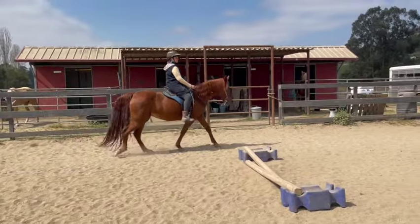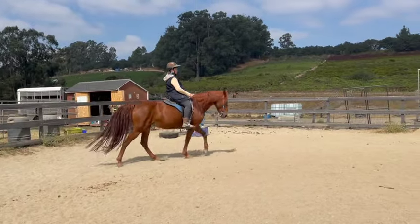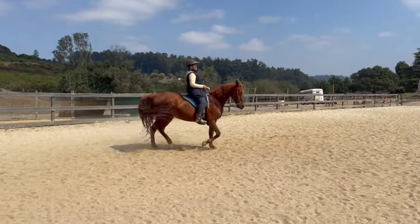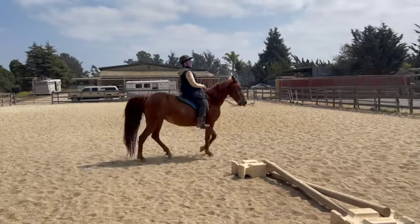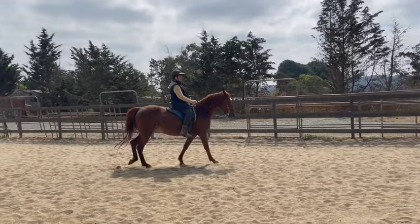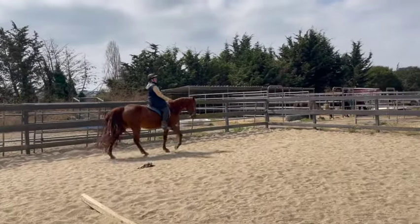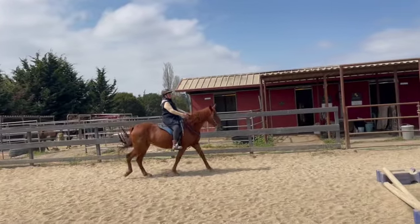That's a good speed for her flat walk. She slowed down again — now she's a little too fast, so a little bit less. Just breathe — if they get too fast it's okay because we asked them to go forward. When they get fast I breathe in and out, take my leg off a little bit, and then if they haven't slowed down I squeeze and relax on the rein. Now she's too slow — that's better, don't let her slow down at all.